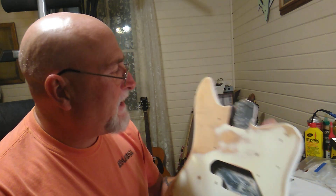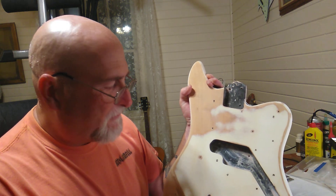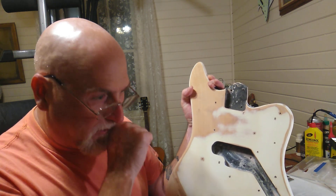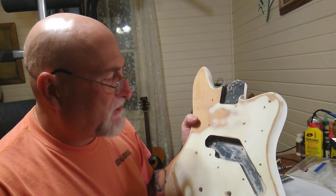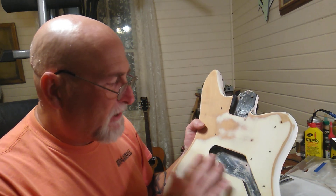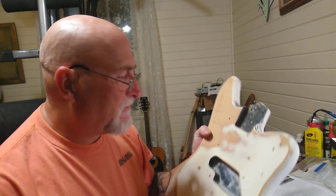I'm not sure what kind of neck it had, but I don't see how it could have worked. I don't know what they did with it. But anyway, what we're going to do is change this thing around and make it a regular guitar — 25 and a half inch scale. So if that's something you're interested in, we'll see what we can do with it.